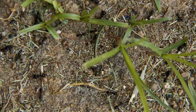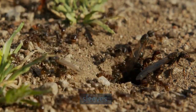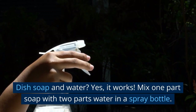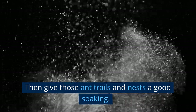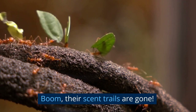DIY ant control. Got the bad guys? Then it's time to roll up your sleeves. You've got some handy household stuff to help. Dish soap and water? Yes, it works. Mix one part soap with two parts water in a spray bottle, then give those ant trails and nests a good soaking. Boom, their scent trails are gone.